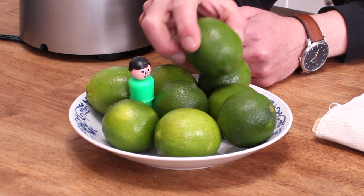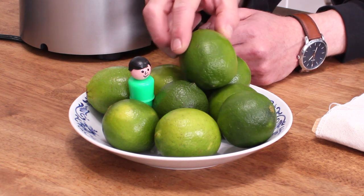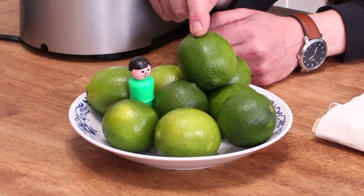Persian limes are these things. They're also known as supermarket limes because you can find them in any supermarket.